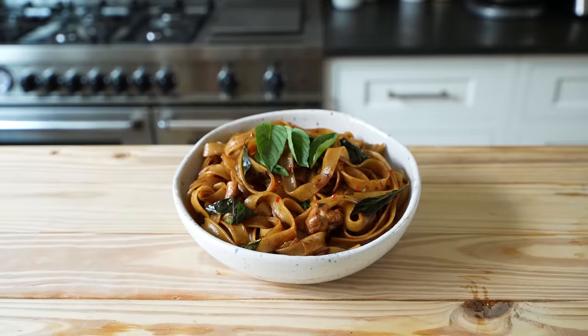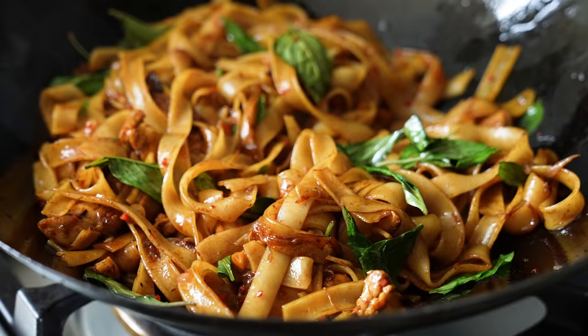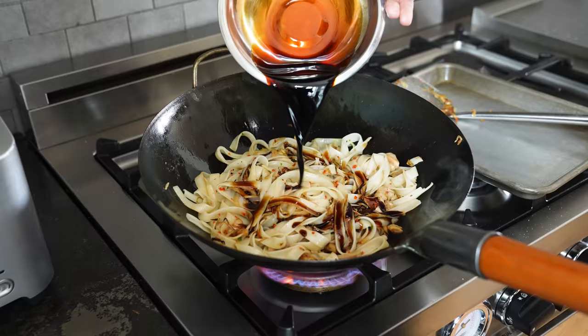With that being said, let's make this, shall we? These aren't drunken noodles because they're made with alcohol, although if you happen to be a little sauced up, this is actually easy enough to make even if you're a little blitzed. Speaking about being sauced, let's begin with the sauce.